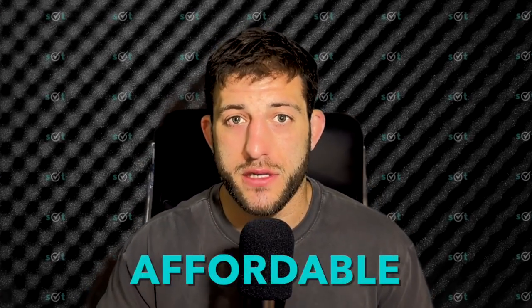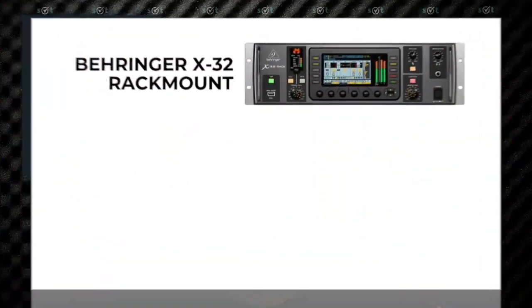While most systems can be extremely expensive and not attainable for the average musician, this rig is relatively affordable compared to the systems that are out there. So let's get into the video. Today we're going to take a look at my X32 rig — it's a Behringer X32 rack-mount version.